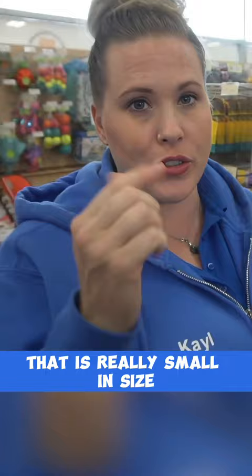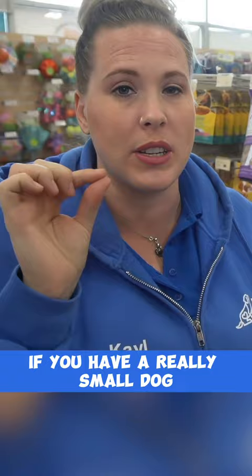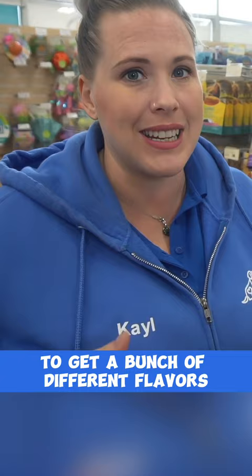For training treats, you're going to want to use something that is really small in size, or that you can cut small in size, so that they're about the size of a raisin or half a raisin. If you have a really small dog, it needs to be semi-moist and easy for your puppy to chew.